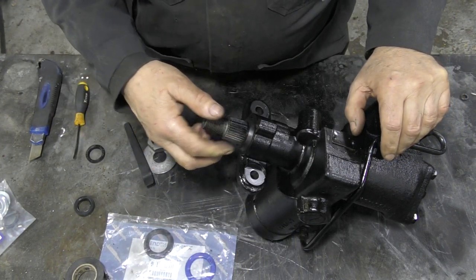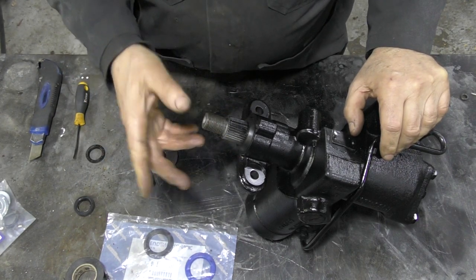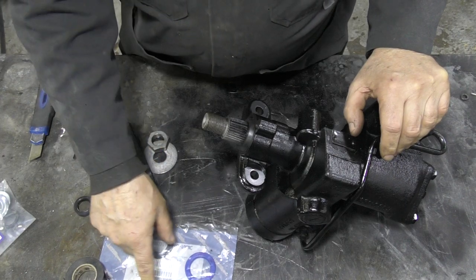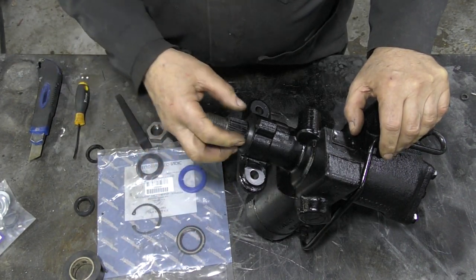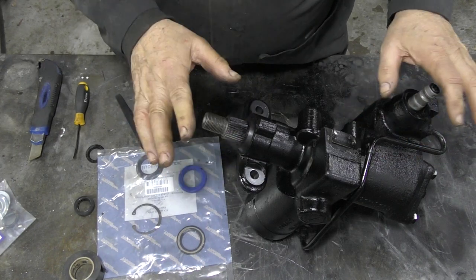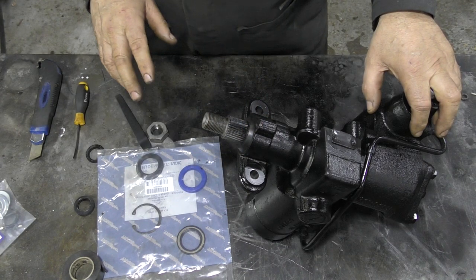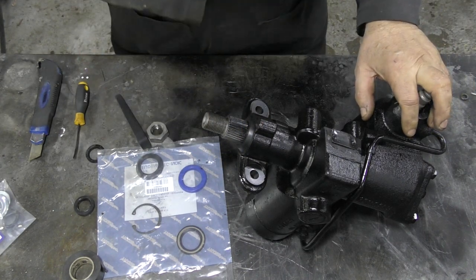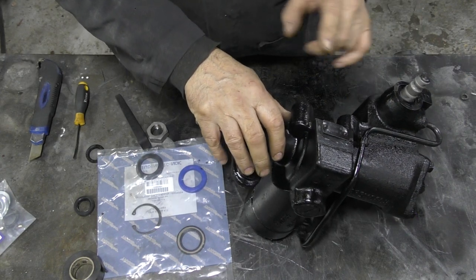Lubricate the seal, make sure the shaft is good, tape the splines, put it on, fit the circlip, the rubberized metal seal, the circlip, and dust cover - job done. I tested this to 1200 psi on my bench and it never leaked, so we've got a good seal there.